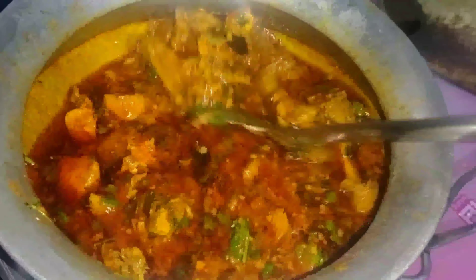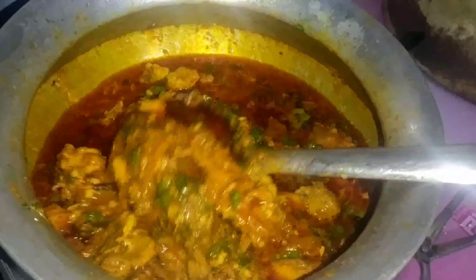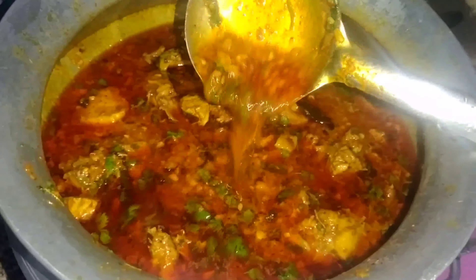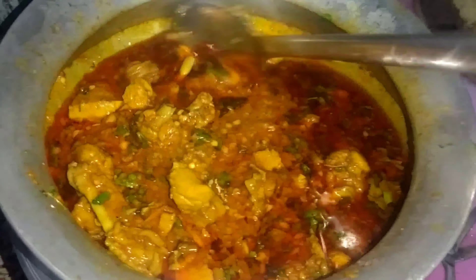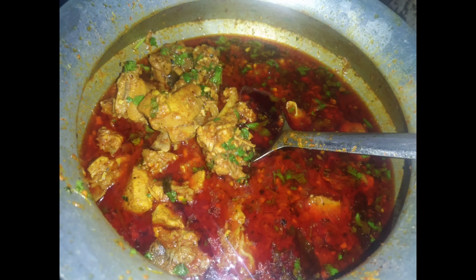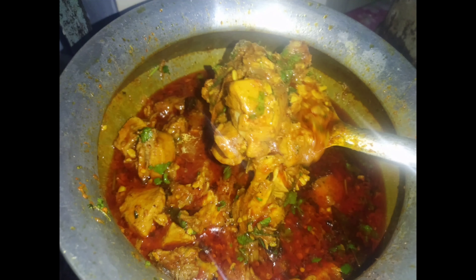The chicken is perfect. No more garlic needed. I have added more water — 1.5 liters of water. The gravy is good. I will add more flavor. Please tell me about my recipe in the comments. Thanks for watching. Bye-bye.